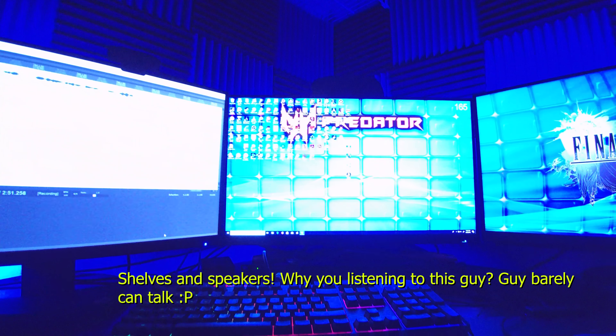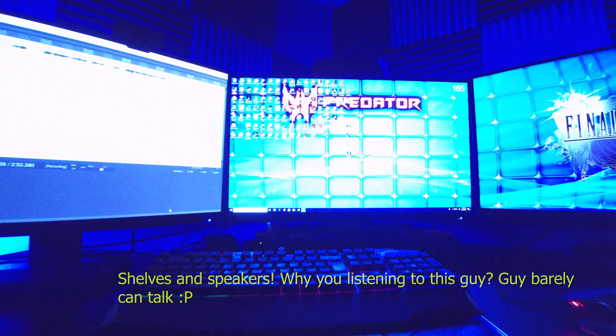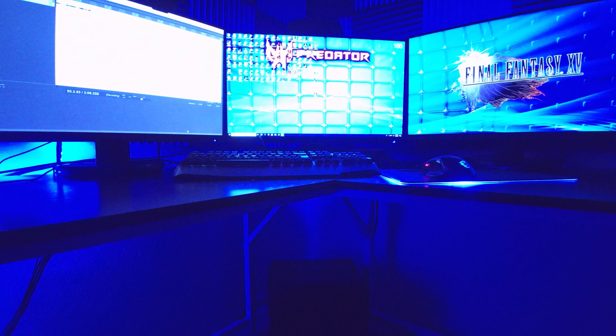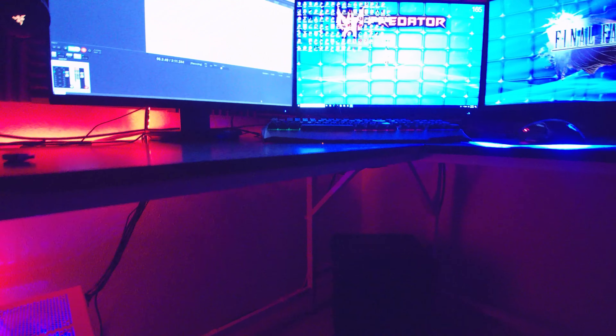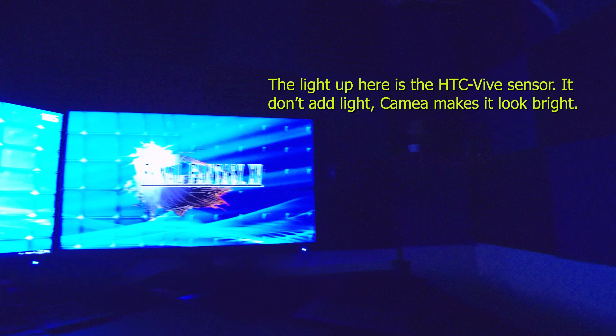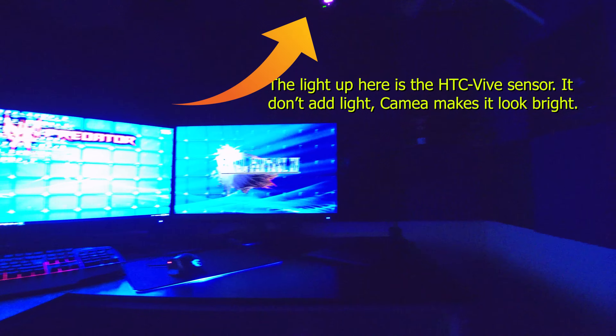Off to each side here, those are my Razer headphones — I'll use those for gaming only. And then on this side, you can't really see them in the dark that much, but those are my media creation headphones. My newest addition is these guys here — hopefully you can see them alright.